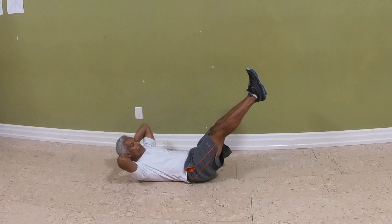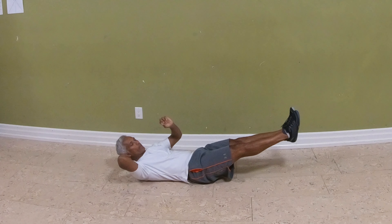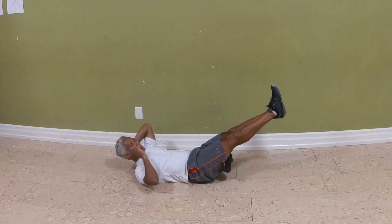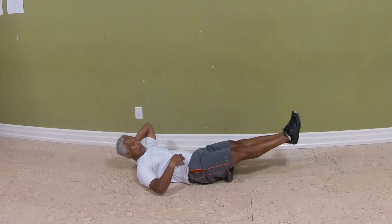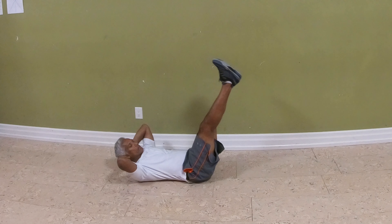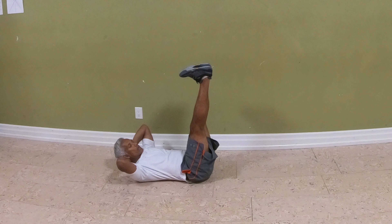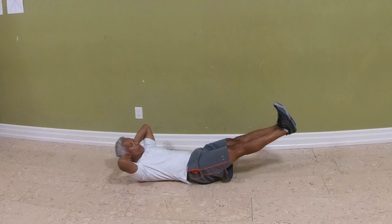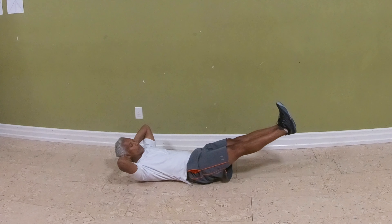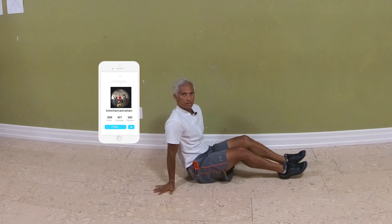From here, come down to the point where the lower back is just about to come off the ground, hold it there, then come back up. You may notice that when you get to about 45 to 60 degrees, you start shaking — that's the tension on your abdominals. You can make it a little more intense by flexing your feet, which creates a bit more activation of the lower abdominals. Exhale down, inhale up. Do five reps, three to five times a week.